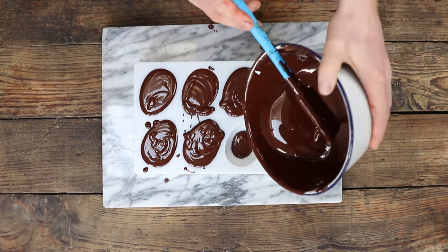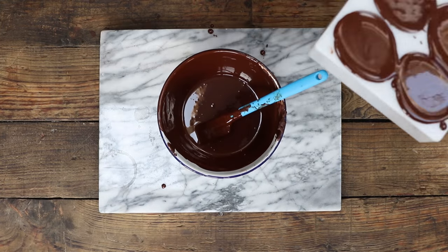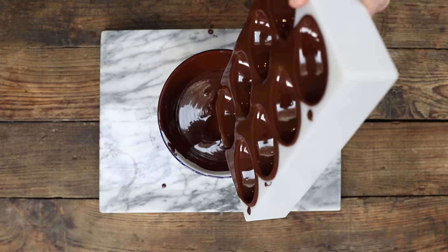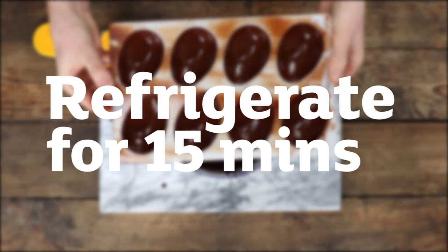Pour the chocolate in. I'm being messy, you can be messy. Tap. This is the exciting bit, tipping the chocolate out to create your shells. Be brave. These need to be refrigerated for 15 minutes only.